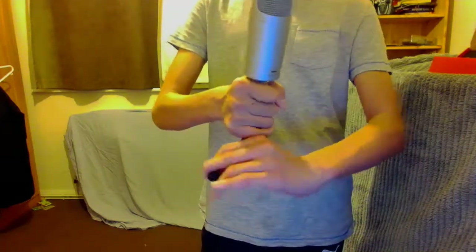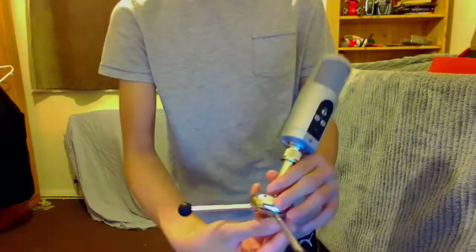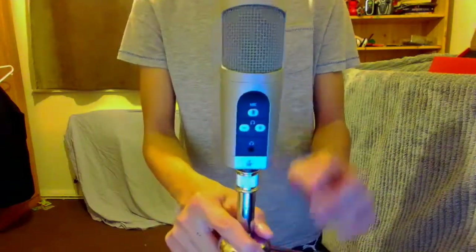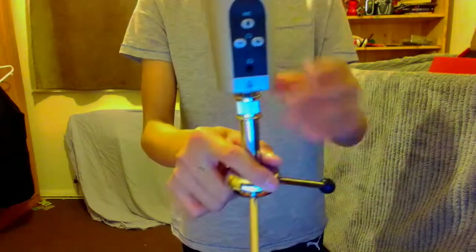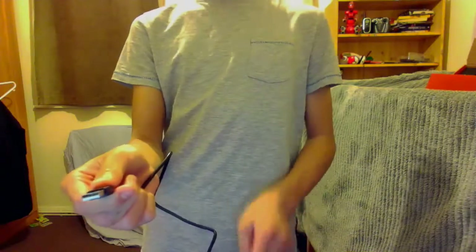This is what it will look like — the tripod with the mic on top. Now with the wire, you plug this part into your PS4, so that's where you plug it in.